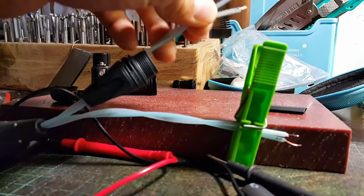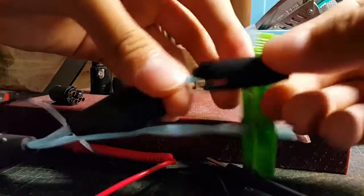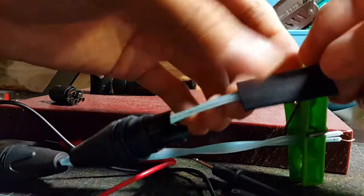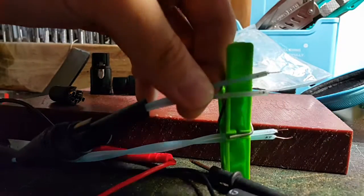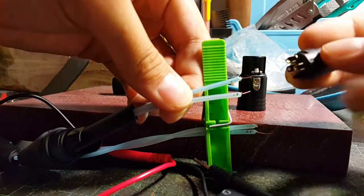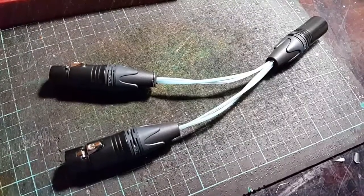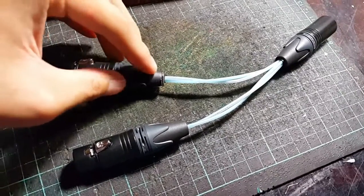Use the clamp to hold the connector while soldering the 3-pin XLR. I put a tiny silver ring on one connector to indicate it's the left channel. The soldering process is the same as the 4-pin part — just repeat what was done before. The adapter is now finished.